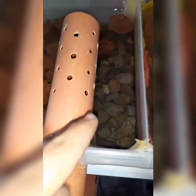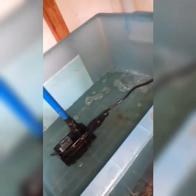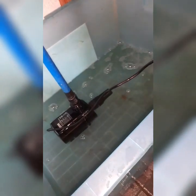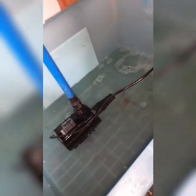So from here, as you can see, the water is very, very clean, and then it goes down and goes back to the sump tank. For now it's still murky or dirty, but we will clean that later on.